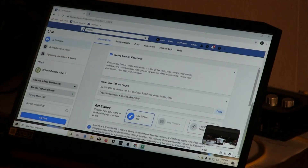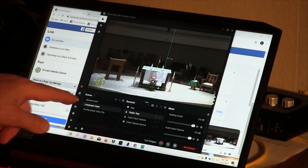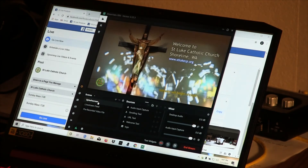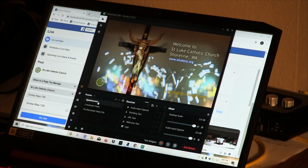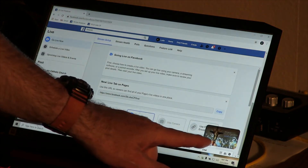Now go back to Slobs and activate the splash screen. You should see it appear several seconds later on the Facebook producer page — and there it is, perfect.